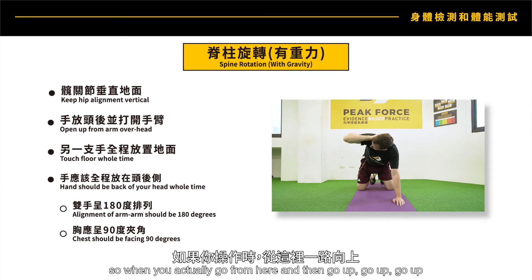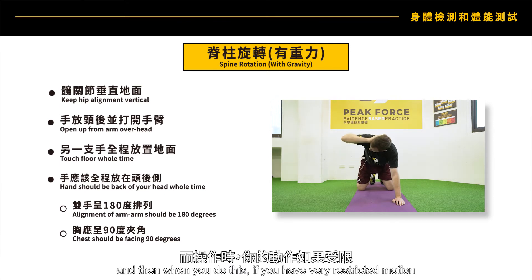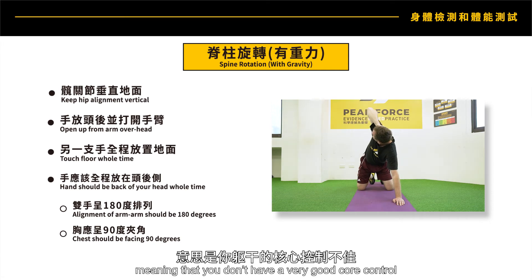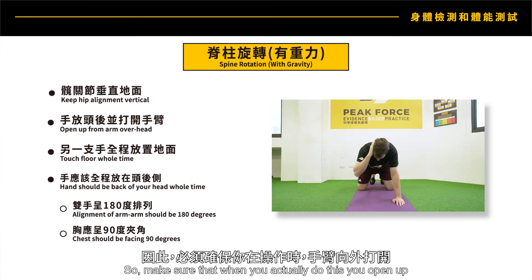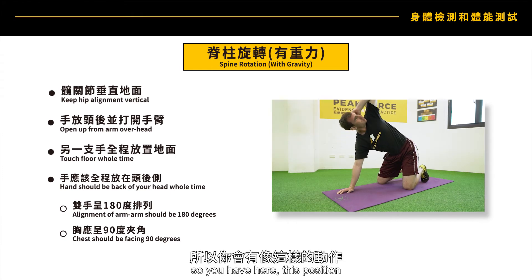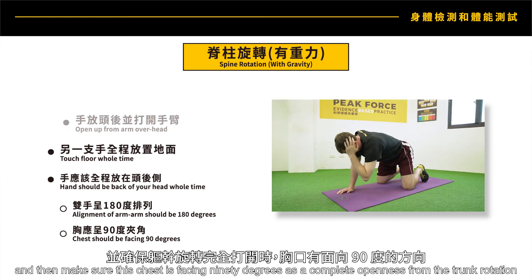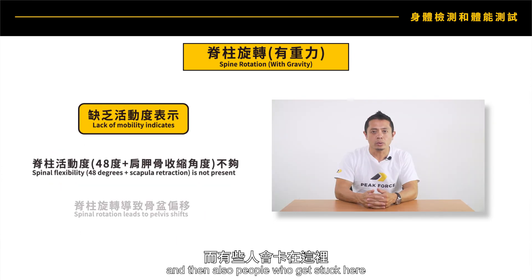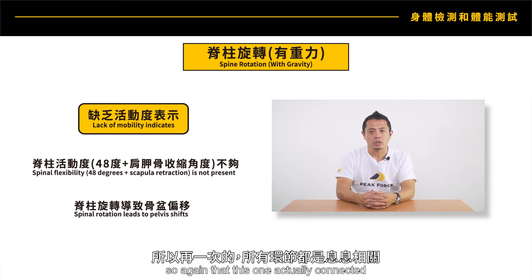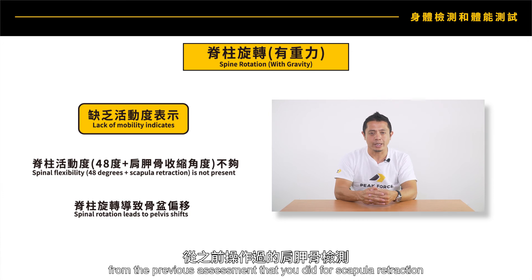As you go up, you're trying to reach 180 degrees. If you have a very restricted motion, you cannot move against gravity, meaning you don't have good core control. Make sure the chest is facing 90 degrees — that's a complete openness from the trunk rotation. People who get stuck here don't have good scapula retraction, and this assessment is connected to the previous scapula retraction assessment.